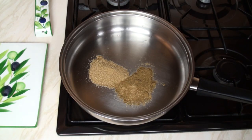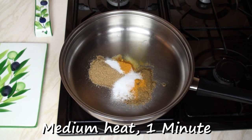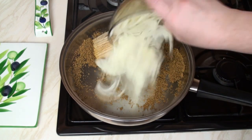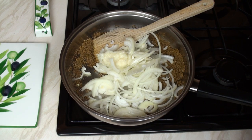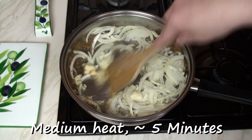Heat two teaspoons of oil in a pan. Add in the coriander, cumin, sugar, salt and turmeric and stir fry for one minute. Then add in the onions and the garlic and stir fry just to soften the onions for about five minutes.